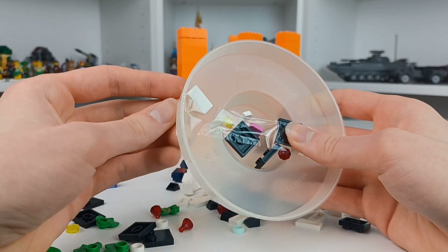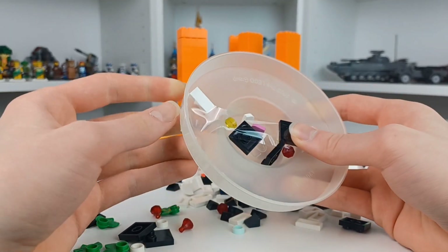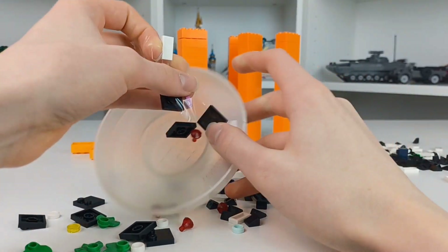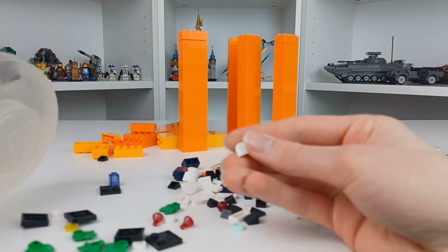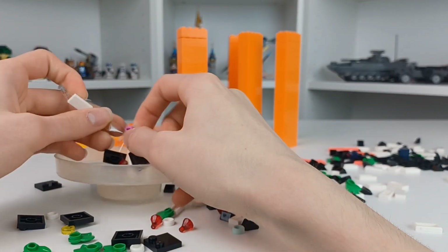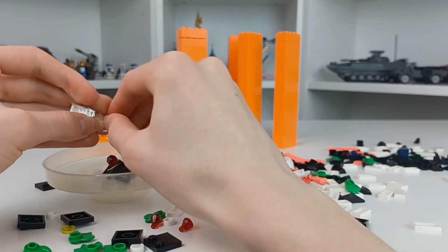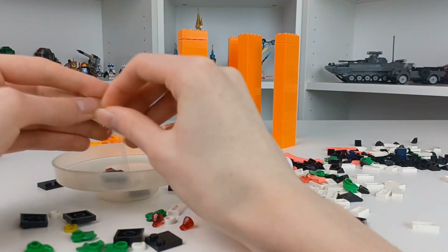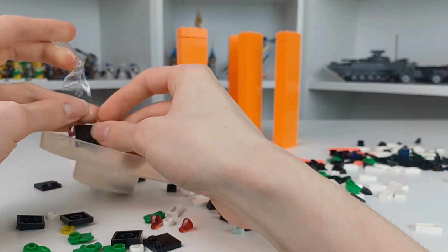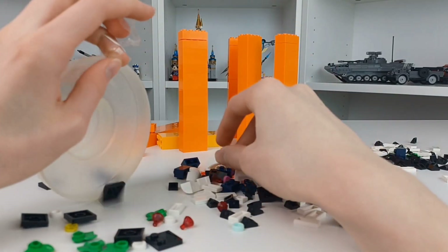There are still a couple pieces in the top part. Another one of my favorite parts is right there, which is this white 1x1 piece. I've gotten a couple of those for the Space Nursery. I also got a couple of parts for the Space Nursery, such as these yellow studless tiles. So yeah, I'm going to be working on that Space Nursery very, very soon.